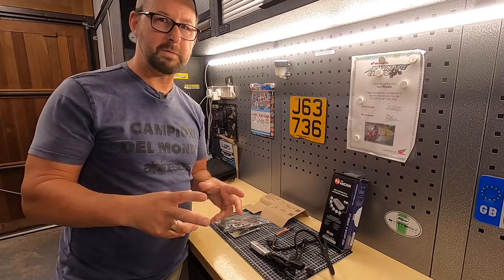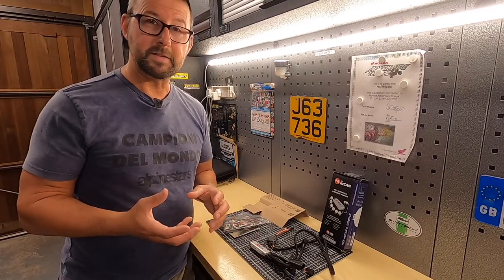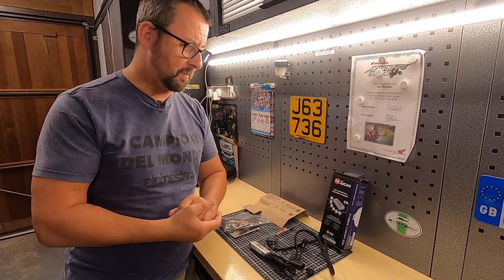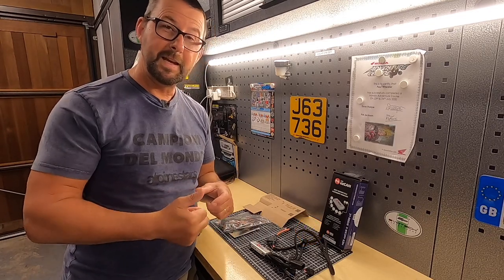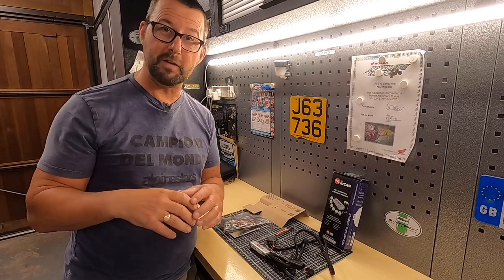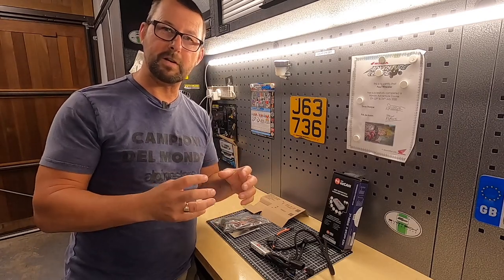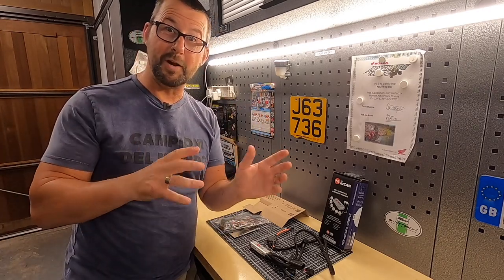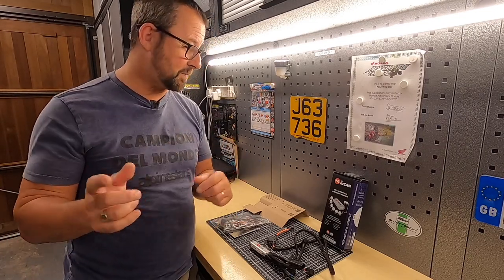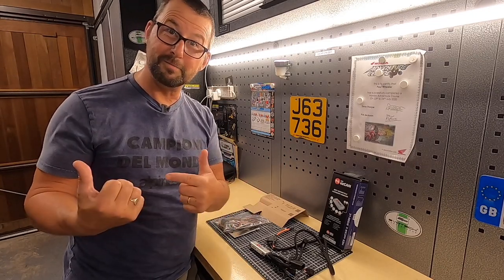This is a brand new BMW 2022 model — had it for a couple of weeks, first week of July. Under the rear pillion seat, where you'd normally find the RDC tire pressure monitor unit — about the size of a cigarette packet — it's actually been removed from this BMW. The TPMS does work on my bike, so the software has been piggybacked somewhere else within the electronics.